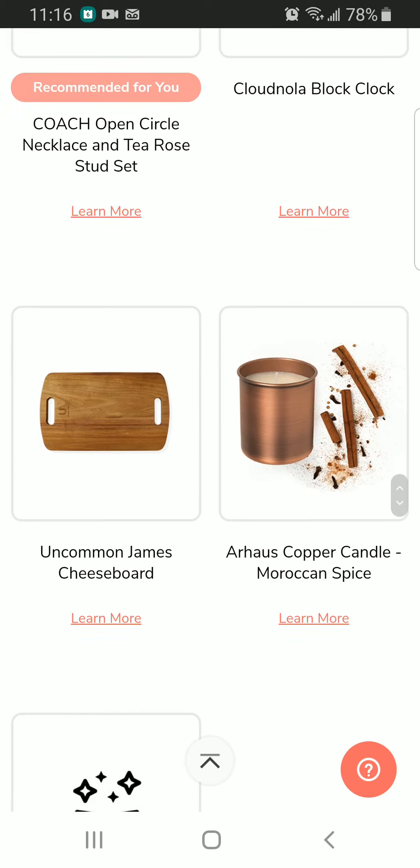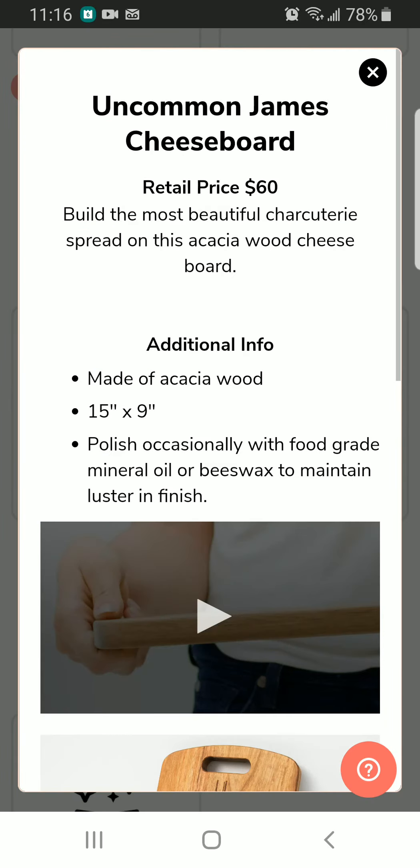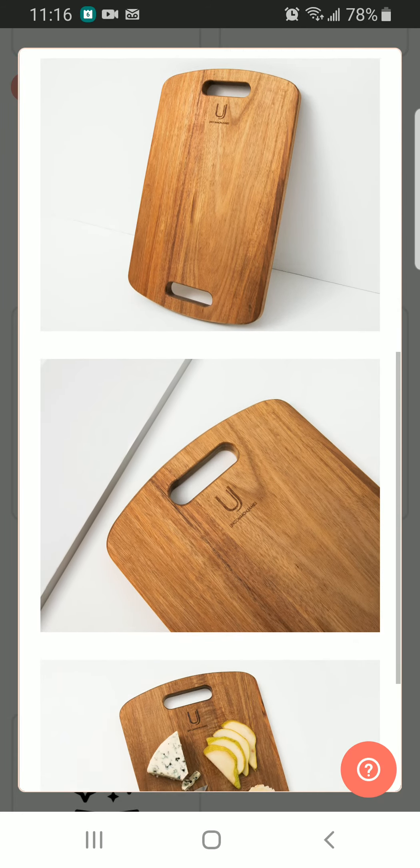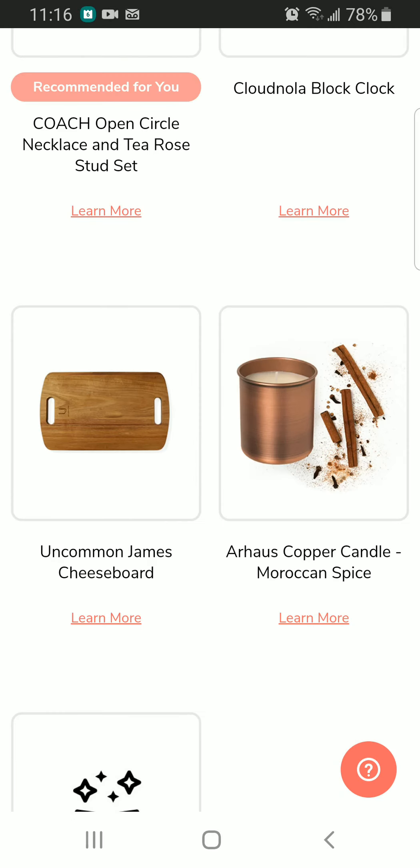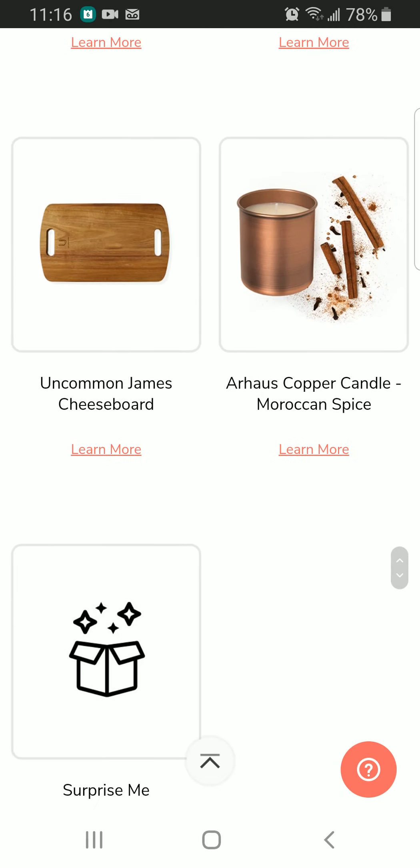This is one that I'm interested in too — the Uncommon Jeans Cheese Board. It is for $60. Wow, I want it — I want it so badly! Next we have a copper candle moratorium spice.